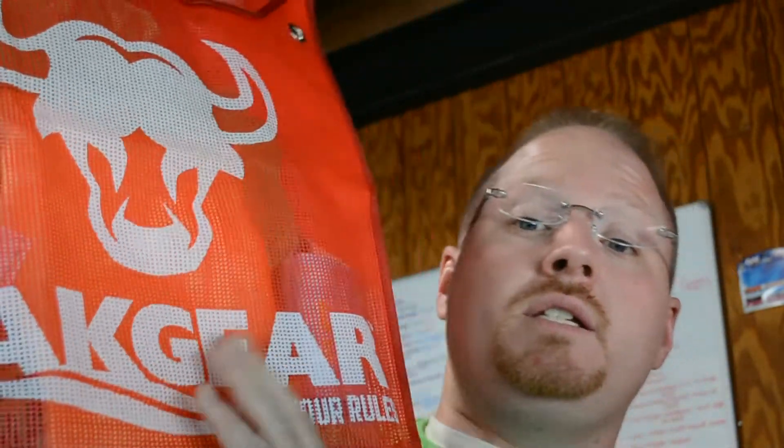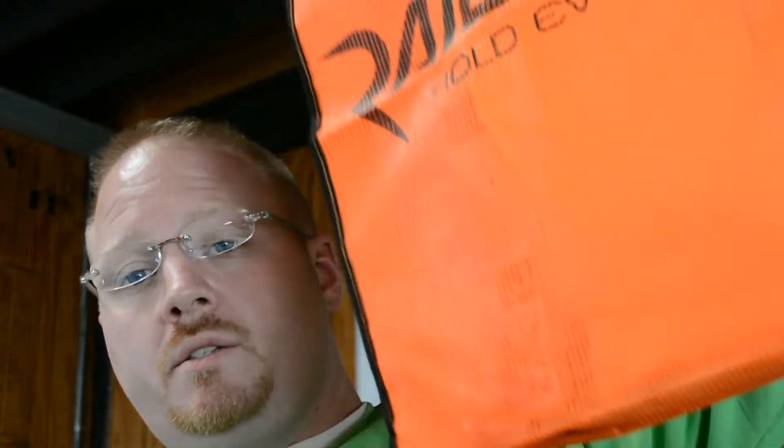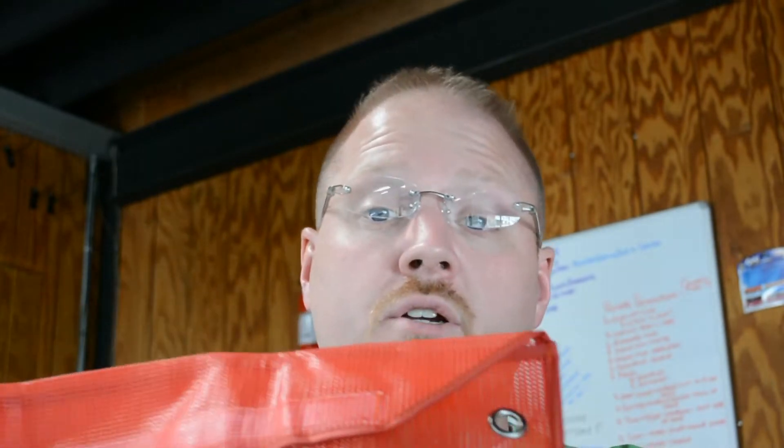Everybody's been asking about the captain's bags, so we'll go through the contents. I've got a couple here. This is a Yak Gear bag — you're getting the CWS bag as your captain's bag this year. They'll either be orange or red. Railblaza and Yak Gear submitted the bags to us this year as their sponsorship, providing a bag for every angler. Big thanks to them. Let's pop this thing open and look at what's inside.